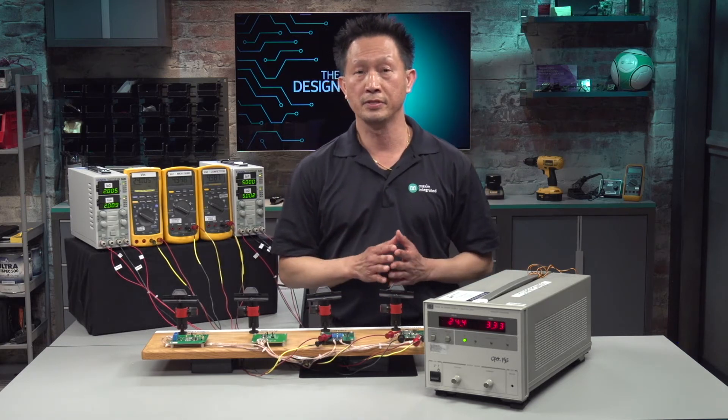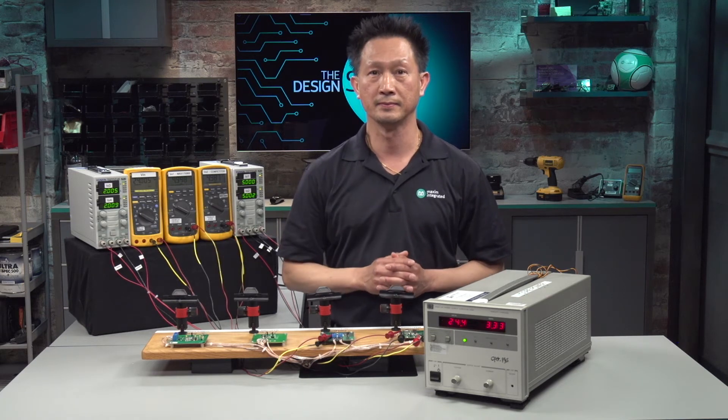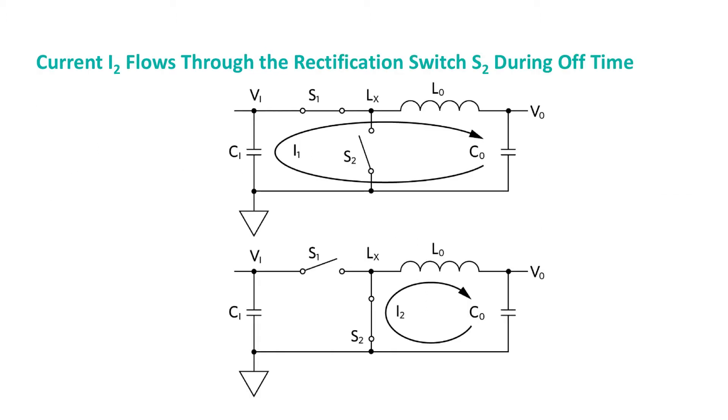While waiting, let's review some basic operations of the buck converter. This slide shows basic operating waveforms. I'd like to get your attention to the left side, which shows the operating currents of the inductors. During the on time, when the power switch S1 is on, the inductor current I1 flows from the input source to the output. During the off time, when the rectification diode S2 is on, the inductor current flows from the rectification switch to the output.